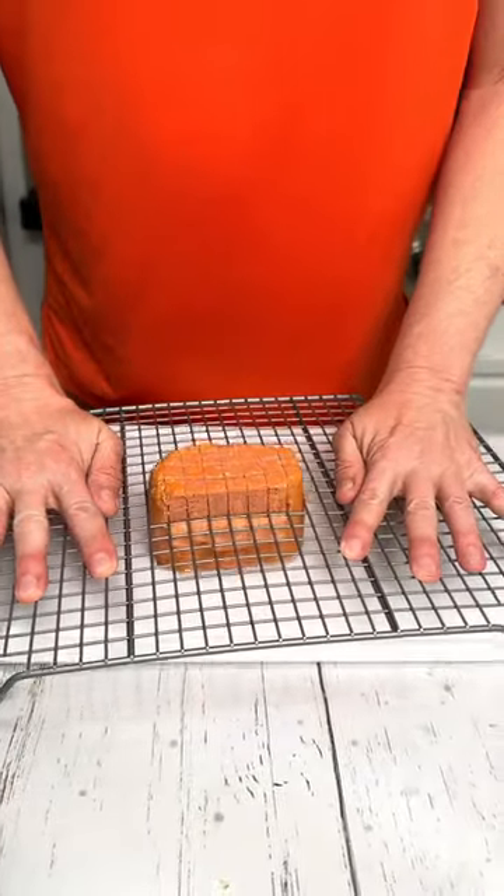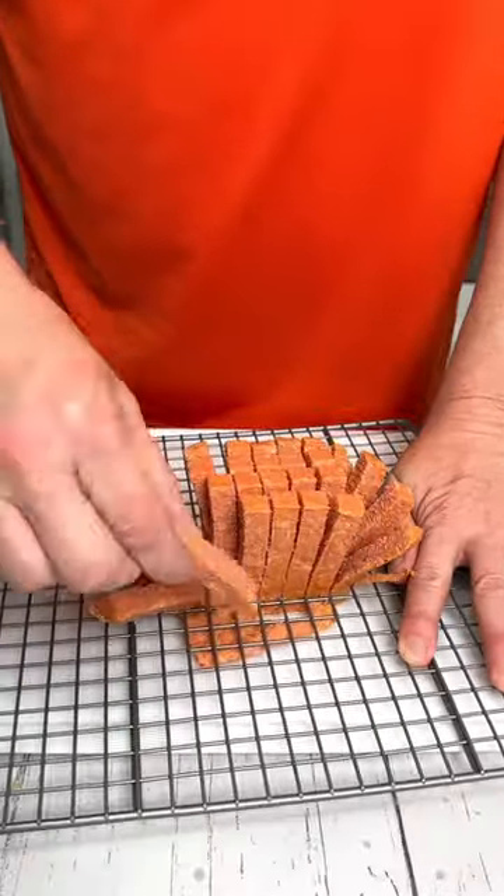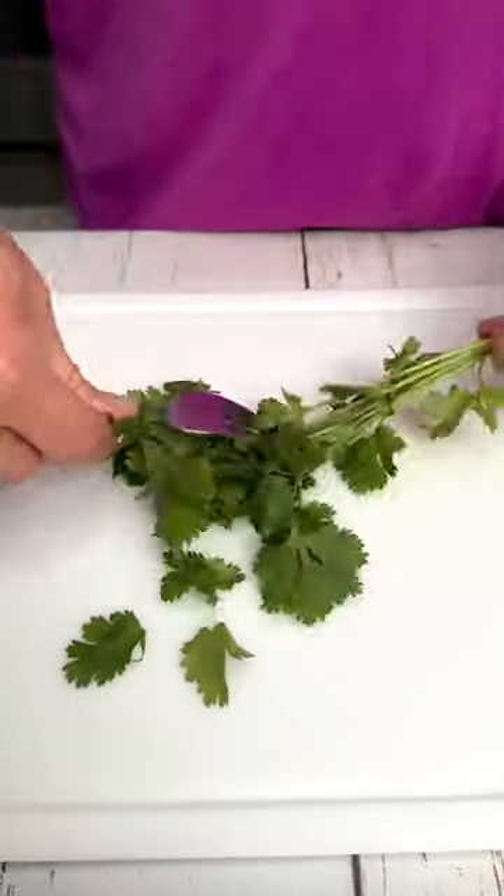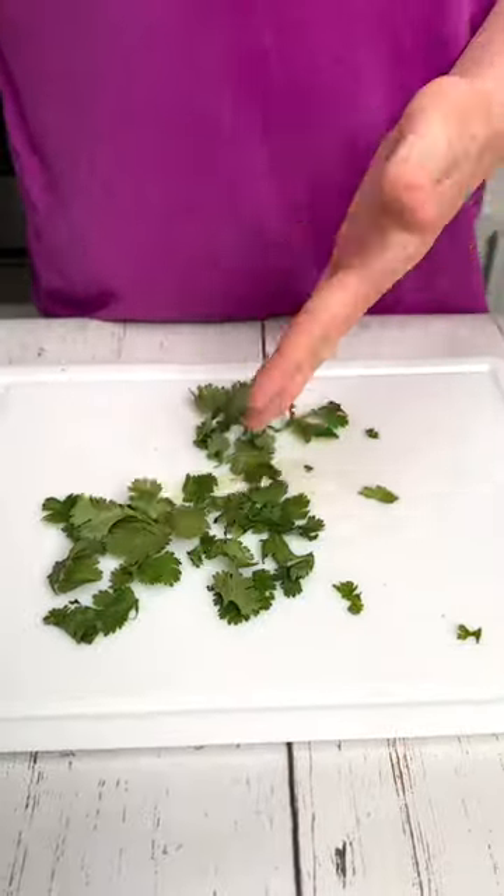Use your cooling rack and give it a good hand press — perfect steak fries. The quickest way to separate the cilantro from the stock is to take a kitchen fork and just give it a scrape.